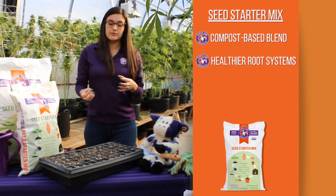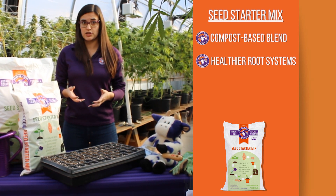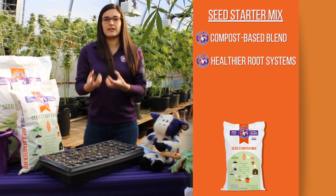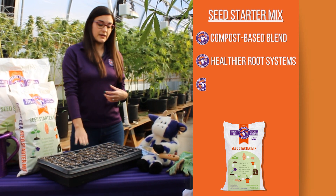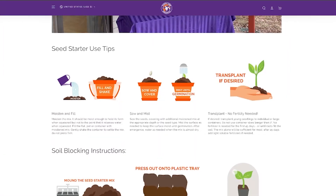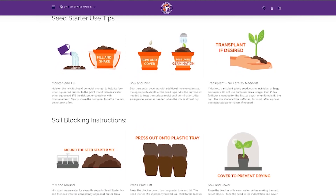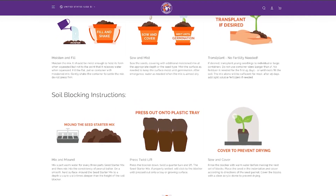A lot of growers have an issue of transplanting seeds up and losing some of those plants because of transplant shock. Where if your seedlings are scrawny, bending over, or seem a bit weak, they may not survive being transplanted. Our seed starter mix is extremely consistent with transplants, so you have really healthy strong seedlings and a lower percentage of loss due to transplant shock, which is why a lot of professional greenhouse growers use our seed starter mix.